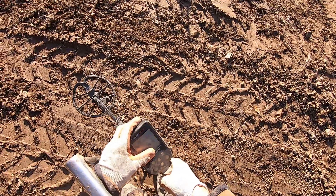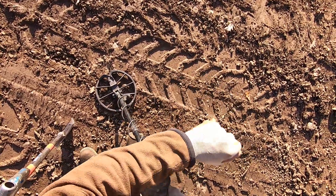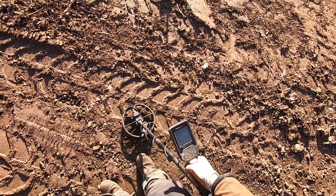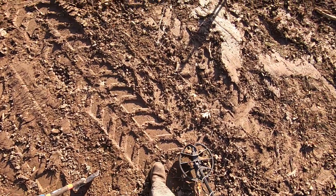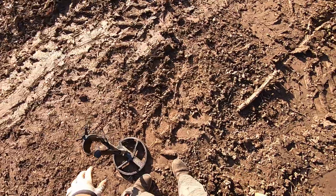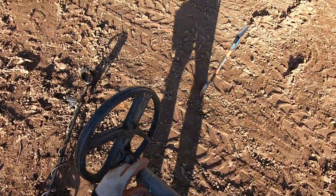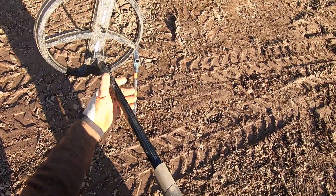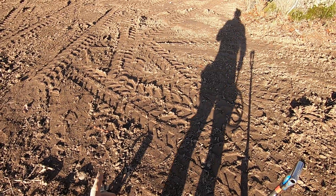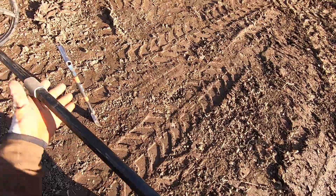I can't even see my screen anymore. This Simplex is just so beat up, man. The ground is really very hard through here too. This might be a hard hunt because the dozer came through here and packed it all down. I'm not sure about this.